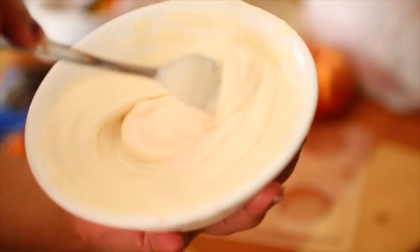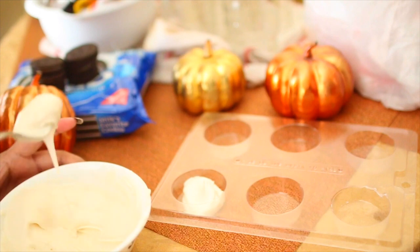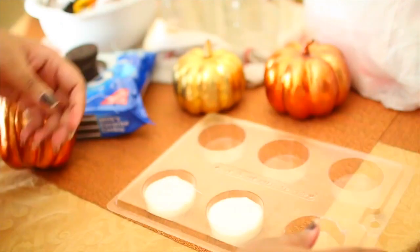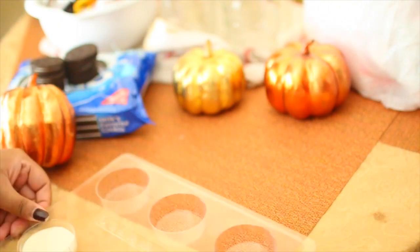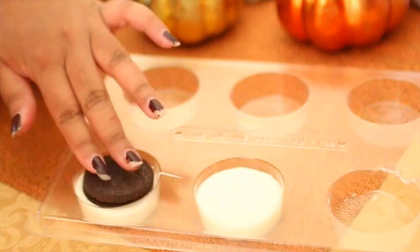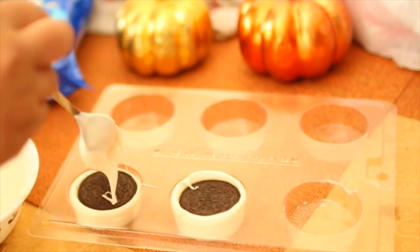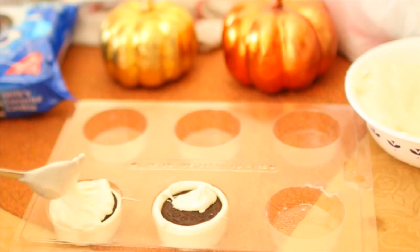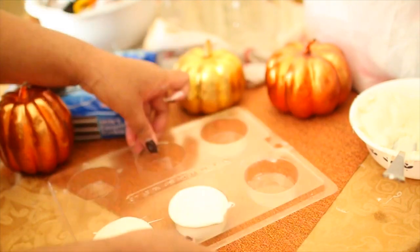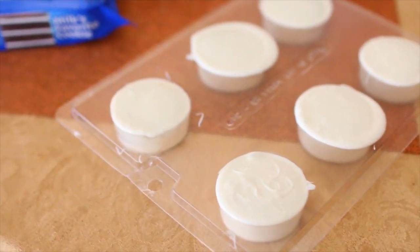First, you're just going to melt your white chocolate or candy melts in the microwave. Then place a little bit of the chocolate into the molds - you don't want to fill the molds all the way, go about halfway or a little more than half. Take your tray and tap it against the counter just to spread out and smooth the chocolate. Then take your Oreo cookie and press it down into the center - make sure it's in the mold, not all the way on top. Take some extra chocolate and cover the rest of the cookie in the mold, then tap it again and fill up the entire tray. Place it in the refrigerator for about an hour or more so that it hardens.